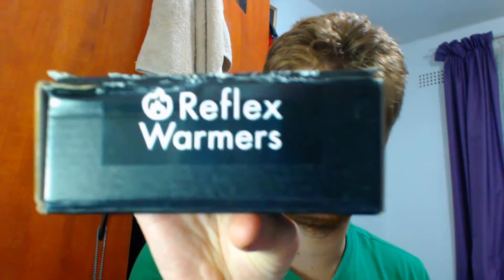So it's my sort of first unboxing video. I got these hand warmers called Reflex Warmers — look at that. Evidently developed by gamers for gamers, manufactured to maximize warmth and moisture absorption. Reflex Warmers are the only way to make sure your hands are always at their best. There's a box of 10.